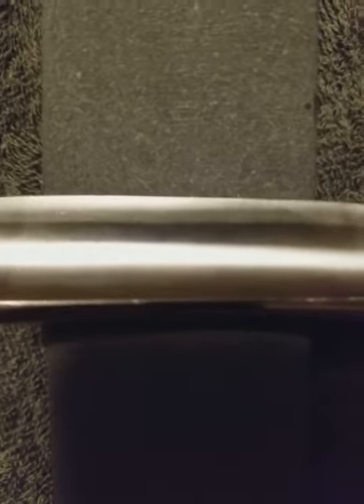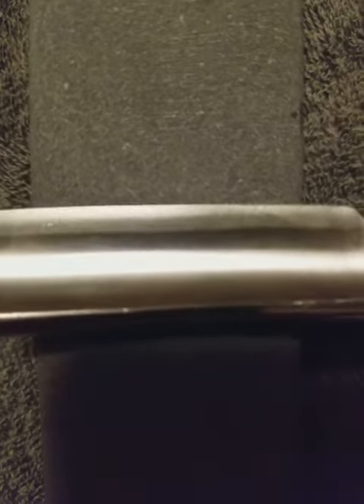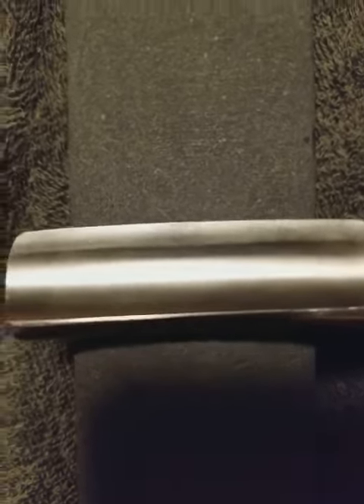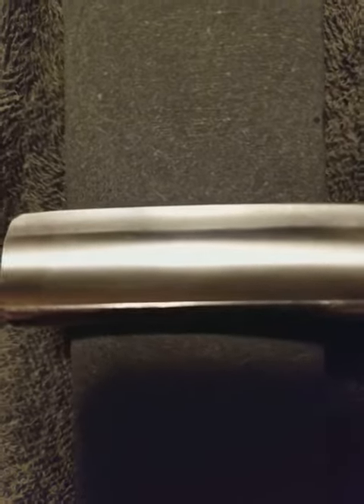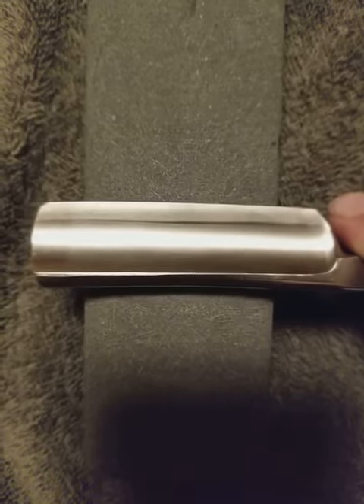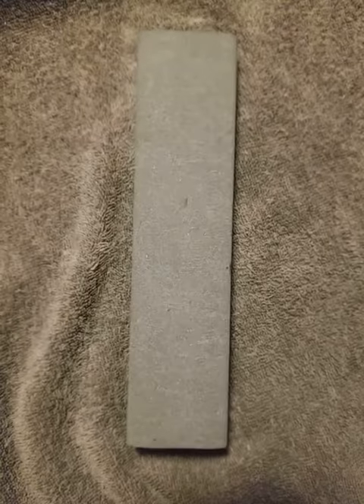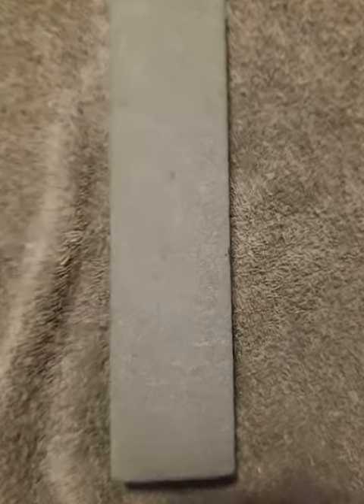This is not going to show very well. You should be able to see that shadow, which is the steel flexing to follow the convexity. I will post more updates after I get it dressed.